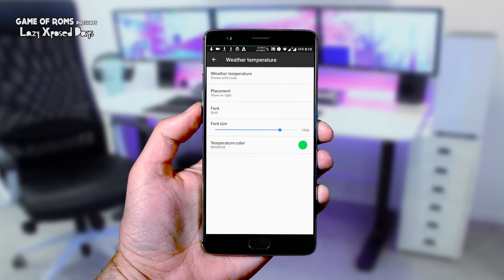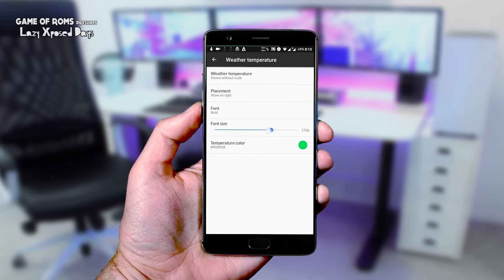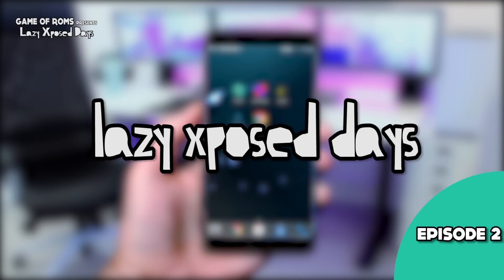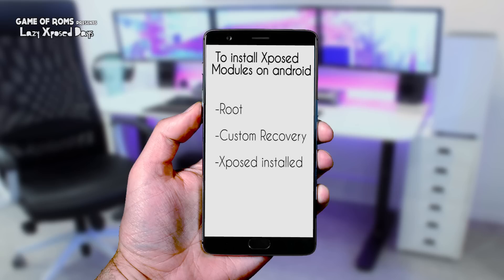Sometimes it's good not to get updated — I'm on Marshmallow and I'm having fun with Xposed. Welcome to Lazy Xposed Days, episode number 2. Before I start this video, let me tell you that to work this one on your device it must be rooted with a custom recovery like TWRP, and it must have the latest Xposed framework installed.